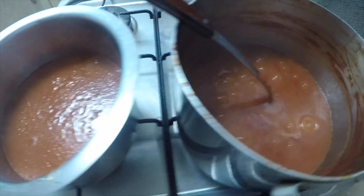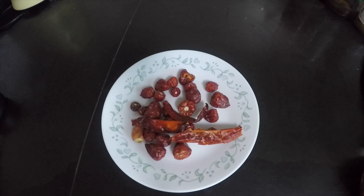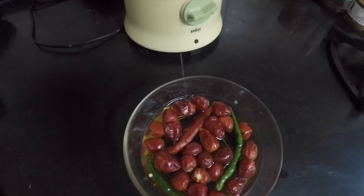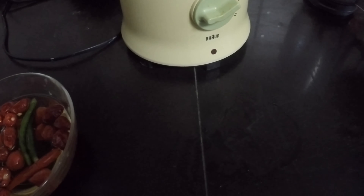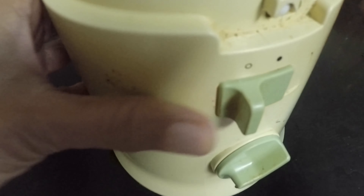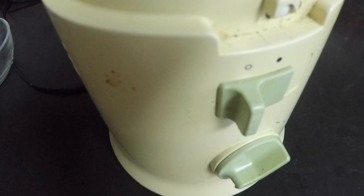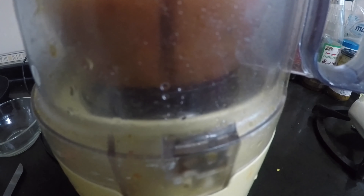Now the tomato ketchup is ready. We're going to remove half of the content to another pot, and with the remaining half we're going to make the chili garlic sauce. For chili garlic sauce, I've taken a quarter cup of dried button chilies and a few longer chilies and green chilies. I have already soaked the dried chilies in water, and then in the same water I will grind them to a paste and add that into the pot.